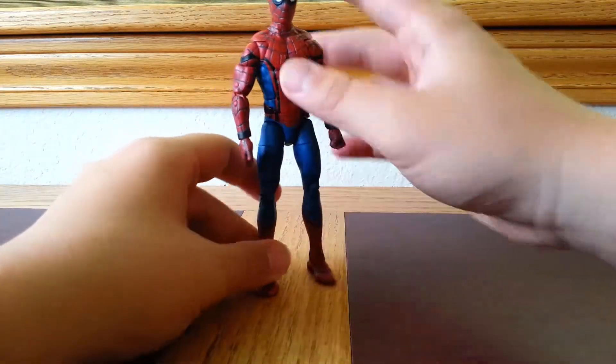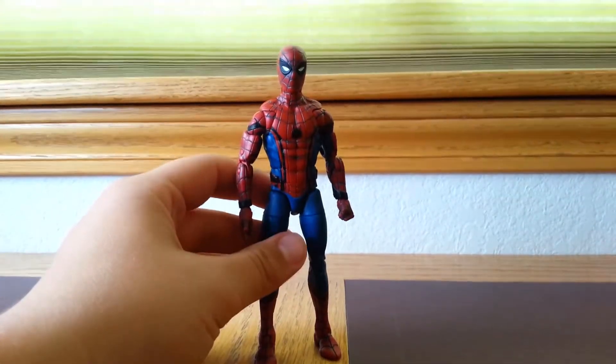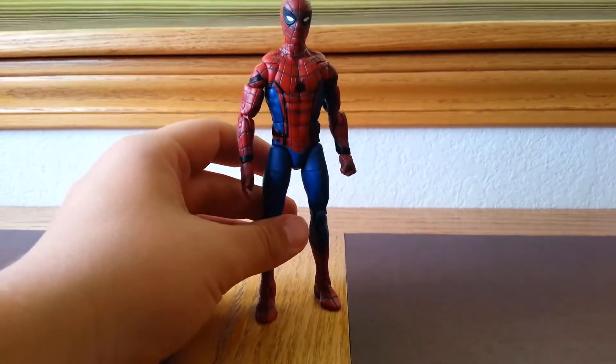What's going on guys, DC Reviews here, and today I'm here with another Marvel Legends figure review. Today I'm reviewing the Marvel Legends Wingsuit Spider-Man suit from the Spider-Man Homecoming movie. You can call it the wingsuit or the Stark suit, but I call it the wingsuit.